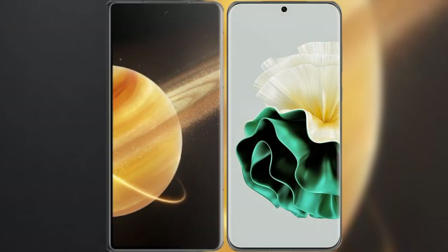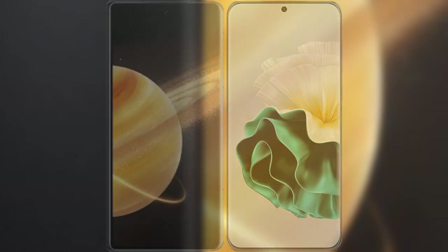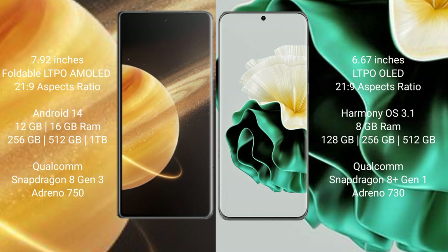I will compare the new Honor Magic V3 with Huawei P60. Honor Magic V3 comes with 7.92 inches foldable LTP AMOLED display and success pressure 21.9. Huawei P60 6.67 inches LTP OLED display and success pressure 21.9.